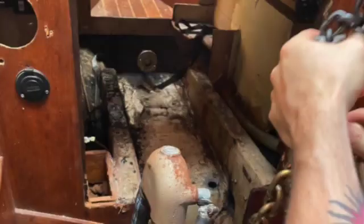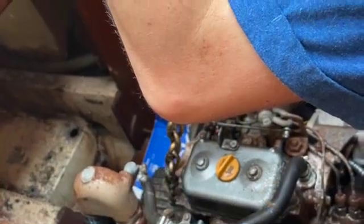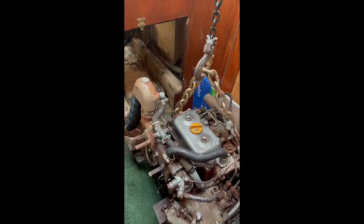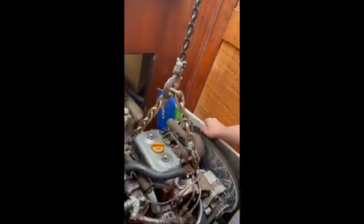Right here you get a pretty good view of where I chopped the wood away with my hacksaw in order to get the engine out — I knew I was going to build the battery box there so it didn't matter. I also want to thank my son Caleb and Jimmy down below for helping me on the inside of the boat. That chain is a proof coil 3H, 15,000-pound shackle chain.